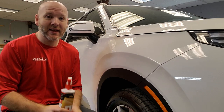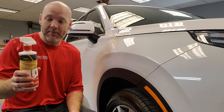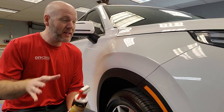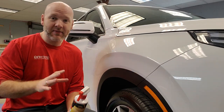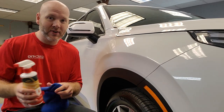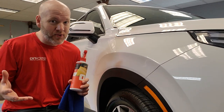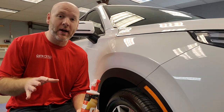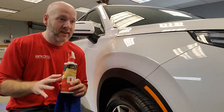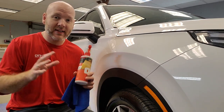Not all detail sprays are created equally. This one is very cost effective and extremely easy to use — it does not leave any residue behind if you apply it like I just showed. Whereas there are some cheaper ones you can buy at Walmart and the dollar store that just don't work as well. Now if you're going to go store-bought, go Meguiar's or Mother's — they're very reputable brands with excellent products that you can even use in direct sunlight without an issue.